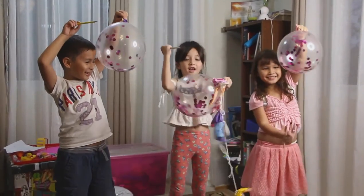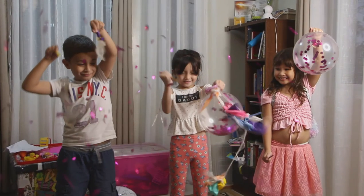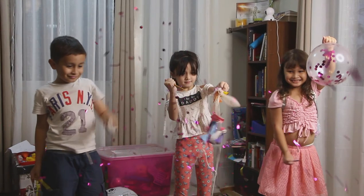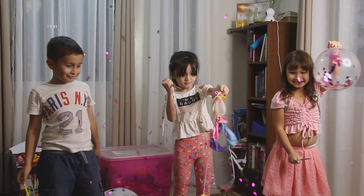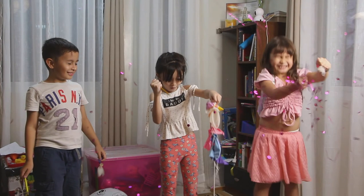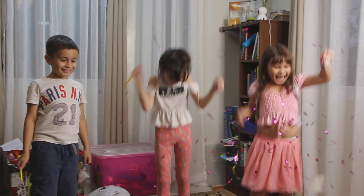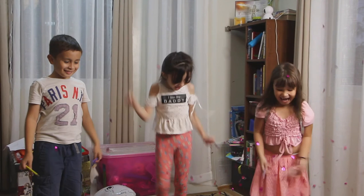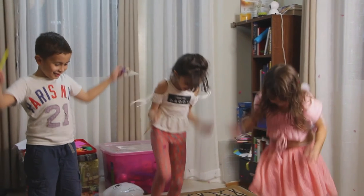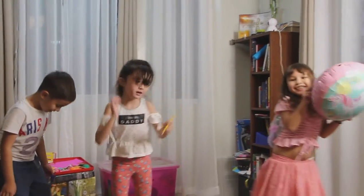Let's do it all together — three, two, one! Three, two, one! Three, two, one. That's so fun! I want to pop this one too. Let's pop it. Yay!